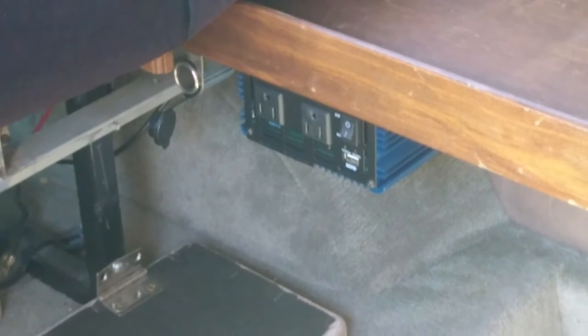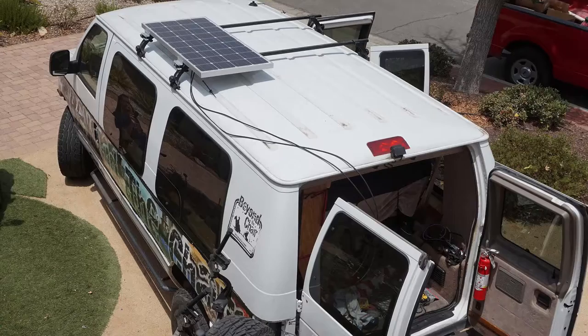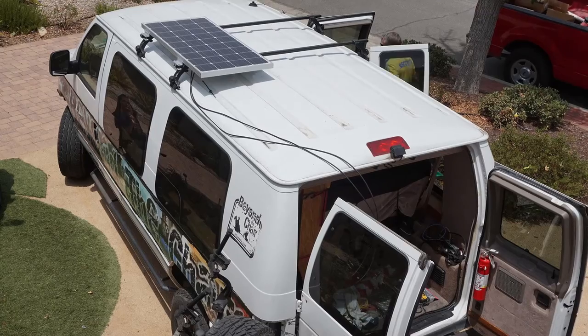Under the shelf there's a 600-watt inverter and a 12-volt power outlet, with a battery under the seat that can be charged from the solar panels or the engine.